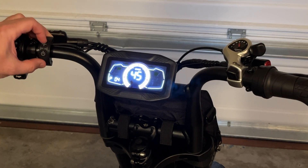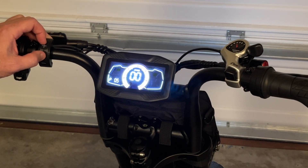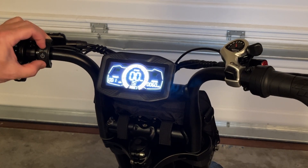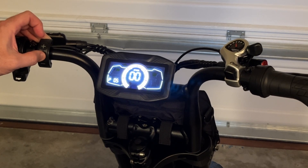P04 is the top speed which we went over. I have it set to the max of 45 kilometers or 28 miles an hour. The P05 setting is the self-starting — zero is zero startup and one is non-zero startup. I tried both and I can't tell the difference between either, so I'm not sure what the function of P05 is.